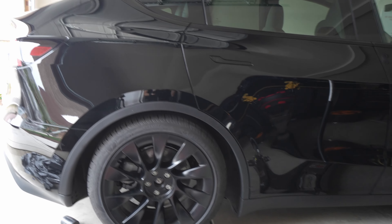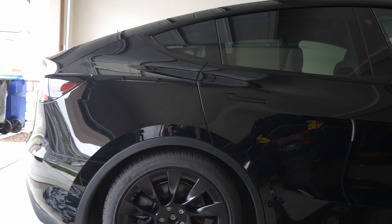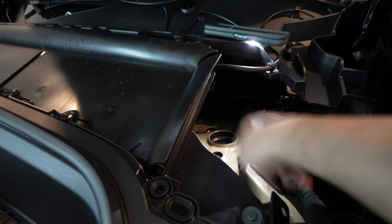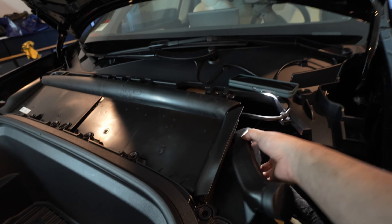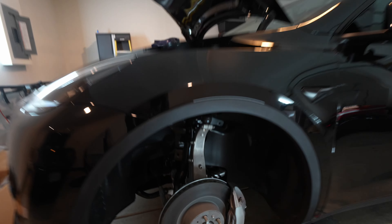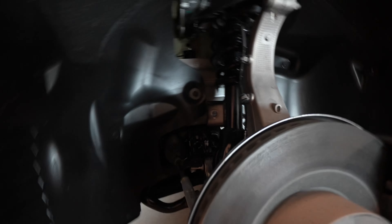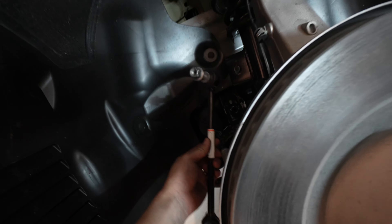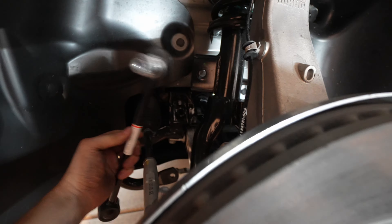The rear shocks are done and it's already at a two-finger gap. Moving to the front — this whole plastic trim just pulls off. There's a little water drain hole and just one clip, then the whole thing pulls off. I'm removing the end link, which runs from the strut to the sway bar — it's about an 18 or 19mm. I already removed the three bolts off the top and that's all you really need for the front.